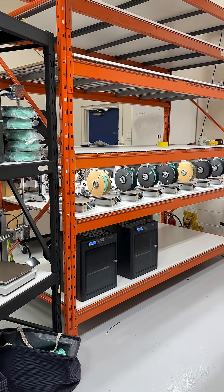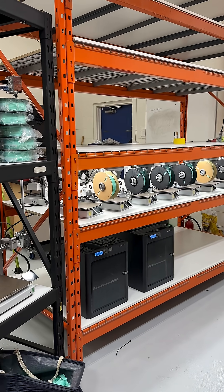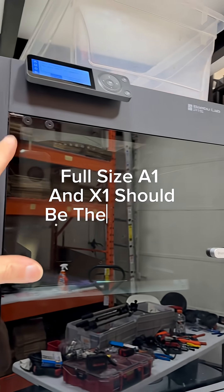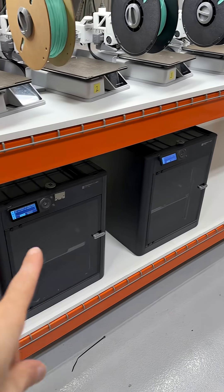I'm at work rejigging this print rack and I found something rather interesting about the P1S. This P1S is running on 120 volts and these ones are running on 208.